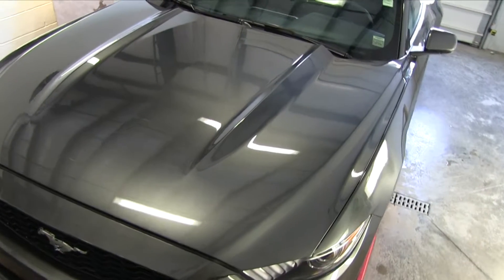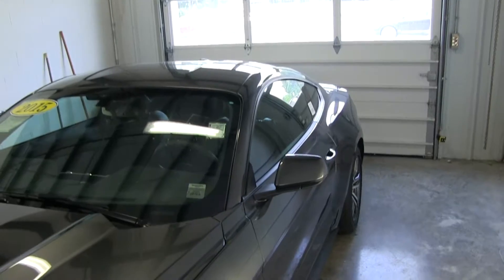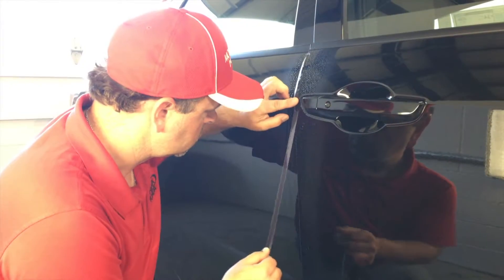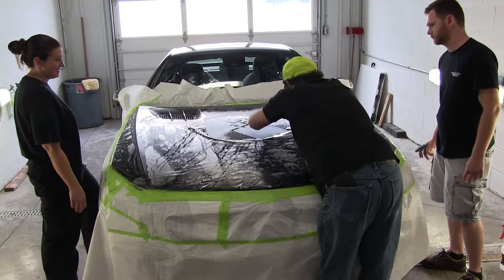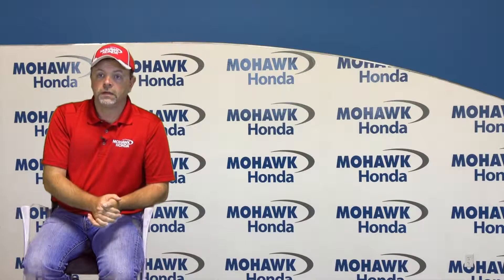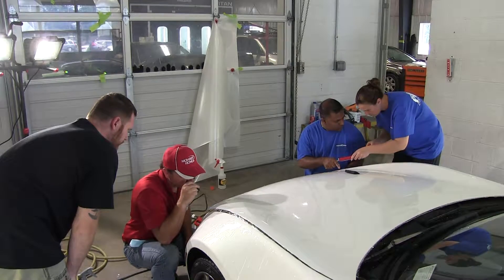We have a one-on-one with our customer where we go over their type of vehicle and the areas they would like to protect. In some cases it might be something minor like door edge guards; in other cases it could be a complete vehicle. Once we've determined what their needs are, we can quote them on the cost and approximately how long it would take.